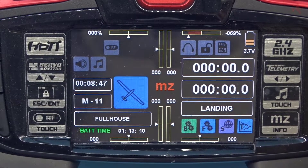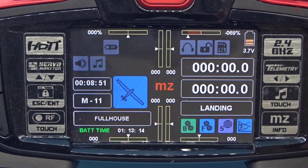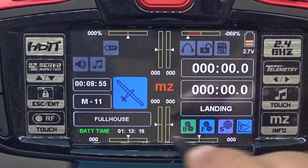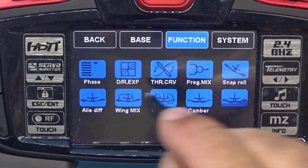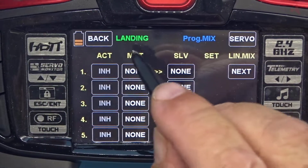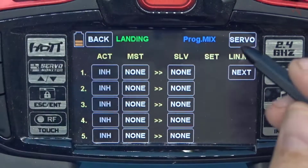In this step we're going to set up the mixes for the throttle. I'm going to go to the function menu and go to program mix. The first mix we're going to do is for the landing phase; we'll have to do different mixes for the other phases.